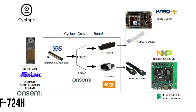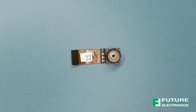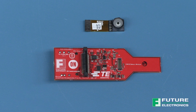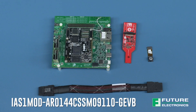Today I'm going to walk you through the Cyclops system. First up we have the Foxlink camera module. It has 1.0 megapixel resolution and is based on the OnSemi CMOS image sensor. On its own the camera module kind of looks like one eye, hence the name Cyclops. With a compact size, wide field of view, and global shutter capability, this OnSemi-based IES module is great for imaging applications including machine vision and robotics requiring fast image capture. Part of the IES module family from OnSemi developed for customer prototyping needs, the module includes standardized connectors and layout configuration.